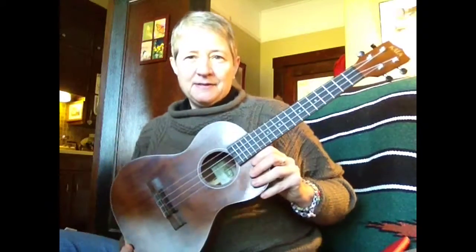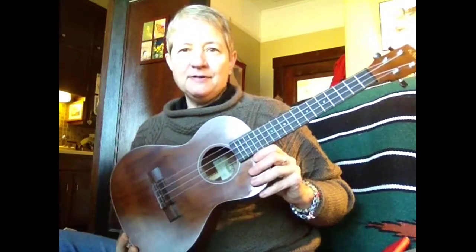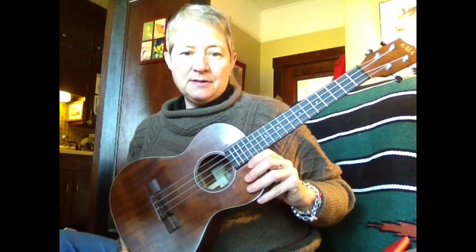Next size up is a tenor Kala, and this is a big quality jump. It is a solid mahogany and somewhere between $250 and $300 for this instrument.